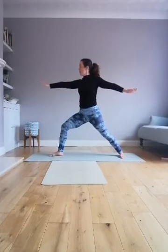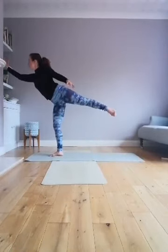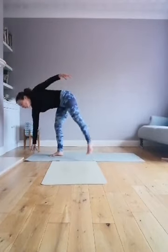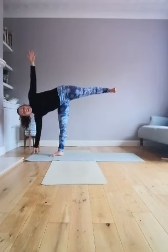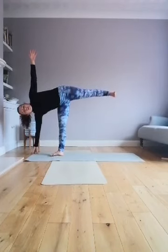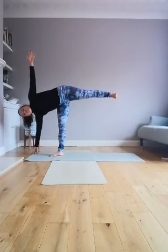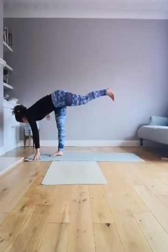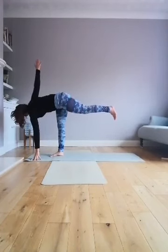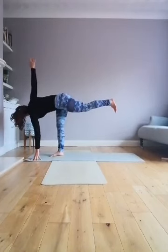Pause here for a breath, then transfer your weight into your left leg. Looking forward, reaching up and over — you're a dancer here. Lower that left fingertip to the ground, raise the right arm. Right leg pressing back, right arm lifts, big breath in, exhale. Lower the right arm, left arm lifts, twisting in our stance.